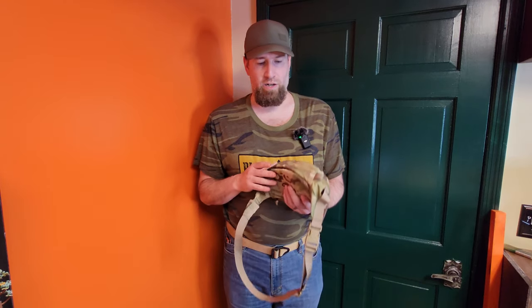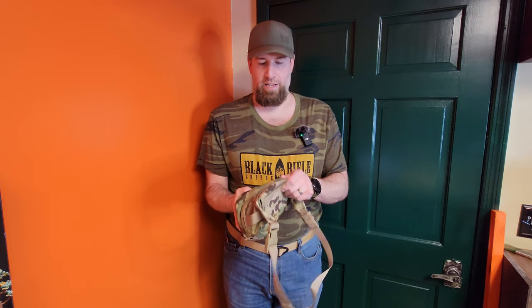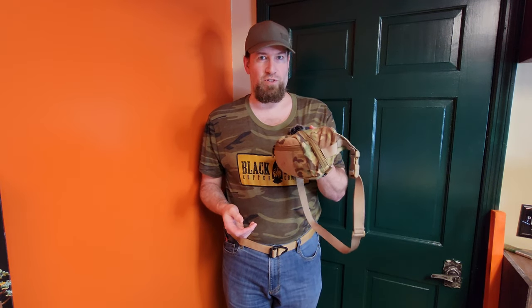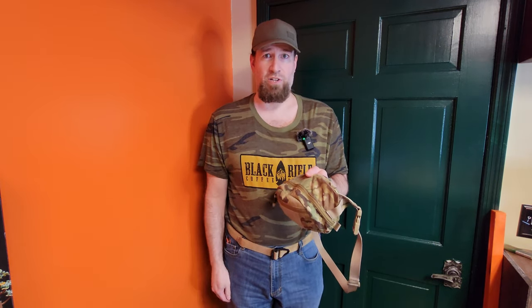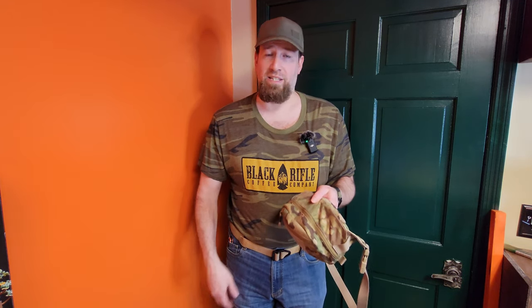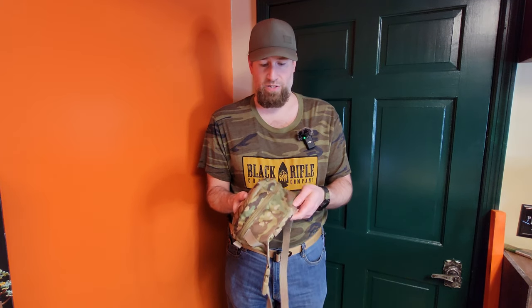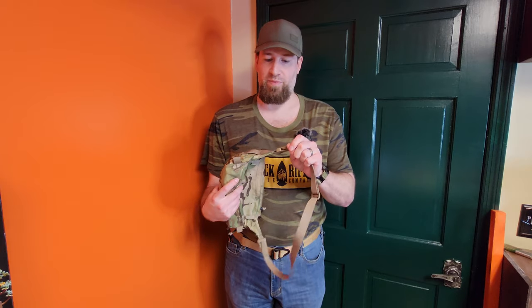There is no wear on anything — the belt, the Cordura, or anything. I have just thrown this in my truck, in the bed, in the back seat, on the floor in the back seat, on the floor on the passenger side. It just gets thrown around, and there is no wear on it. That's pretty awesome. I love when they're high quality like that.